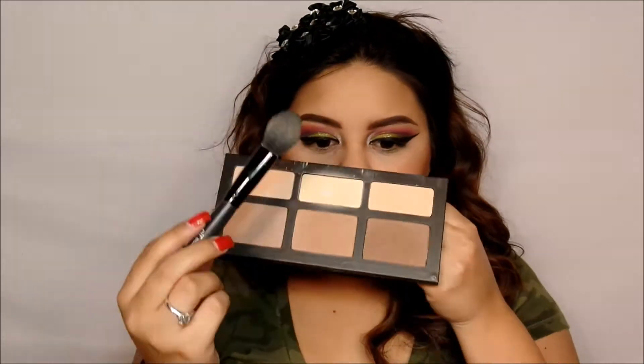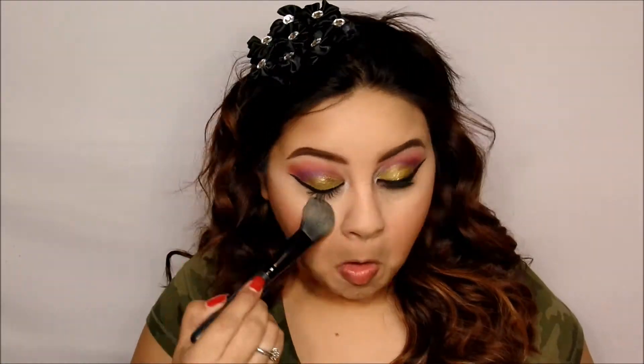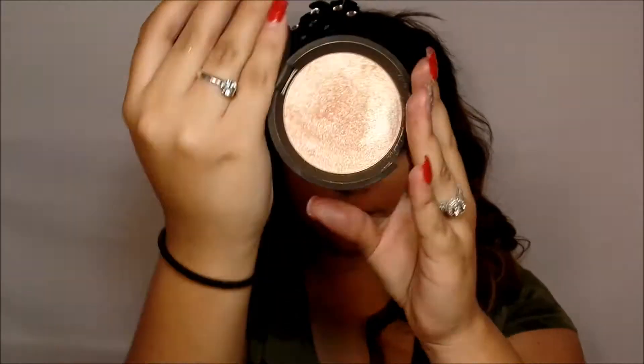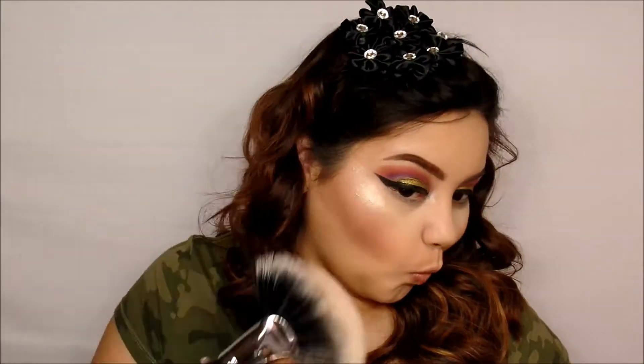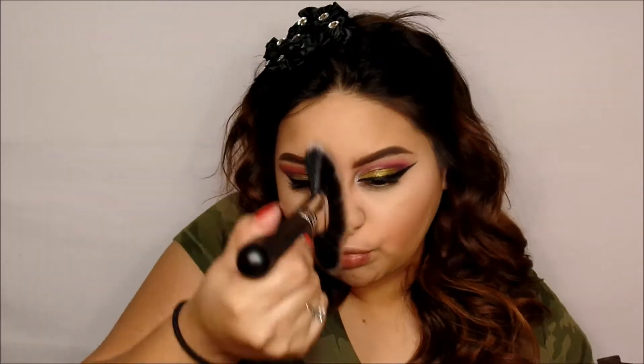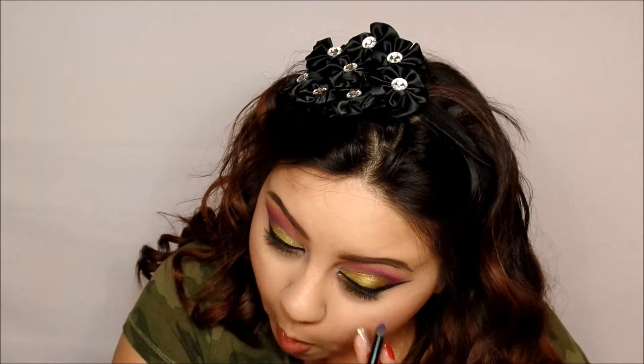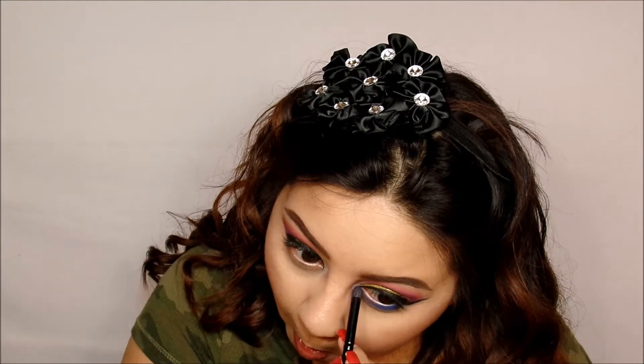I'm going to be going in with Lyric by Kat Von D, and I've hit pan on it — I'm freaking out, I need to buy another one. But I do have my NYX contour kit, so I think that will help. Then I went ahead and got my Becca Champagne Pop and I'm so excited because I got that highlight to be popping. I did go ahead and put some MAC Fix Plus on my brush — girl, if you want your highlight to pop, that's what you need to do.